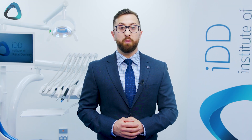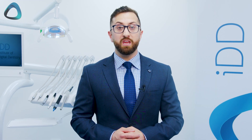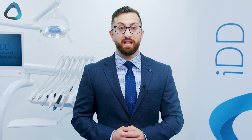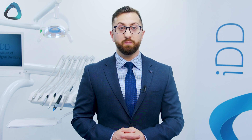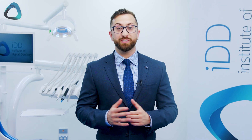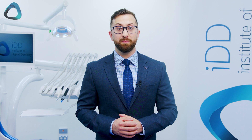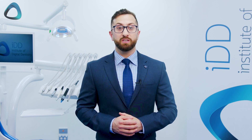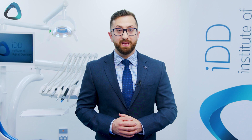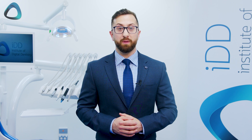Straumann is the company behind the widely popular Straumann implants. They also own the Neodent implant range and ClearCorrect, arguably the second most popular aligner system behind Invisalign. Quite interestingly, Straumann has close business relations with both 3Shape and even Medit, so this scanner is not intended to challenge those markets. Instead, the company is trying to provide an affordable alternative to the Chinese scanners on the market.